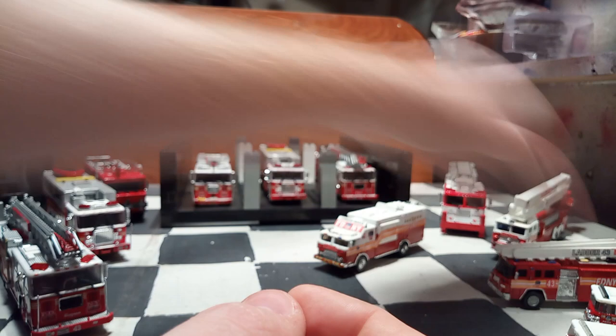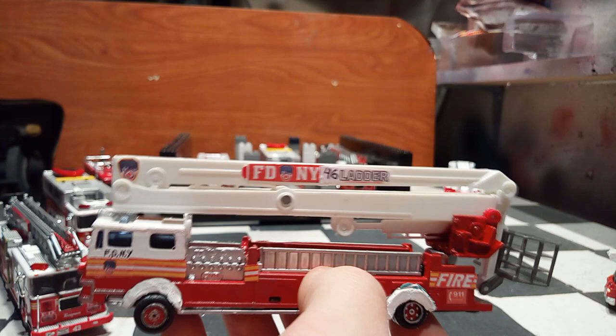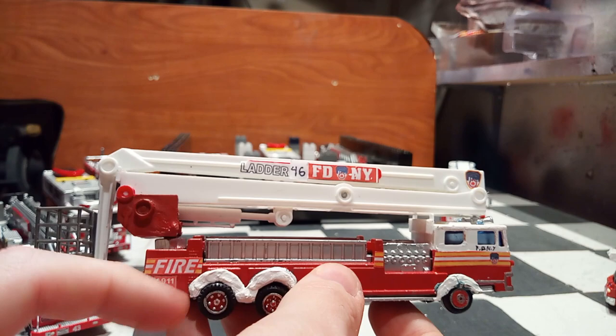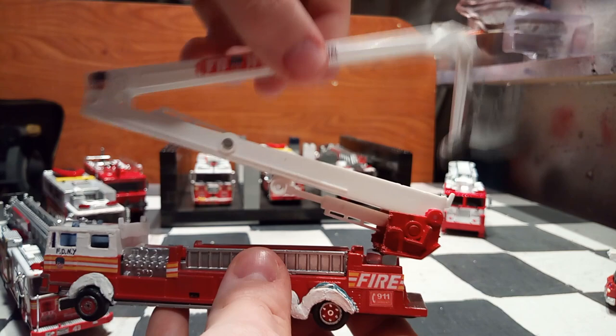Before I go to the $20 models, I want to show you this other custom version I made — this is a Madrid firetruck. It's a little bit bigger than the Real Working Rigs from Matchbox. I believe this is a Mack CF. This one used to be a single axle on the back, so I modified the body to make a tandem axle. I also made fenders but they didn't last very well. I just wanted to show it because I think it's still a nice piece from my collection. The ladder does move and tilt.